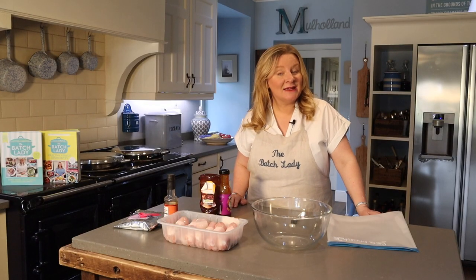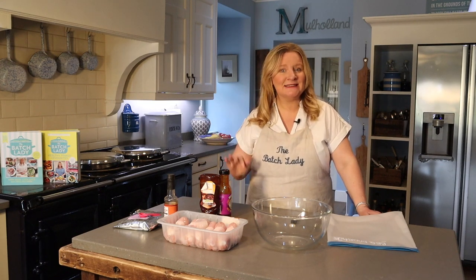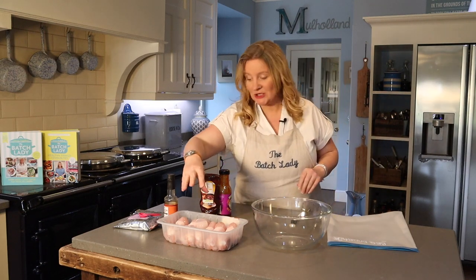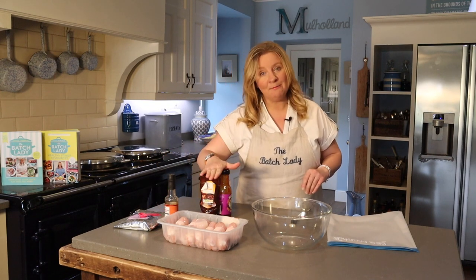Hi and welcome to The Batch Lady where today I am showing you how to make the simplest, tasty, easiest barbecue drumsticks. These are so simple they only have four ingredients: chicken drumsticks, chopped garlic, Worcestershire sauce, and barbecue sauce.